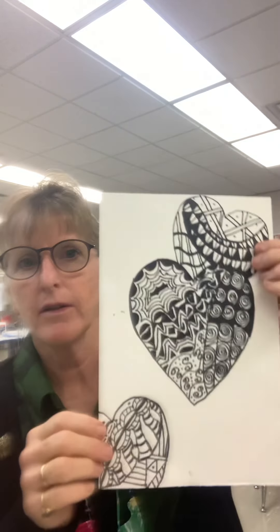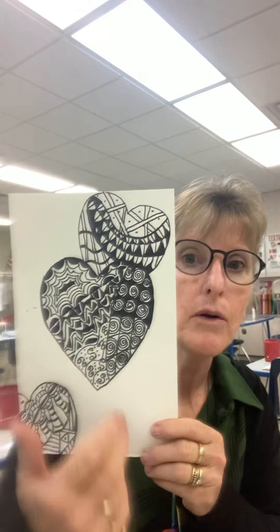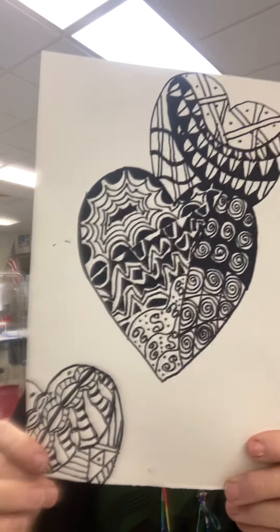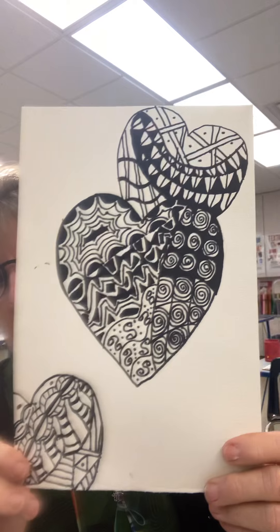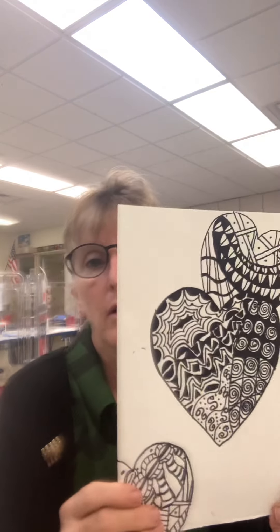Welcome back Firebird Artists. Today we are going to be continuing on with our Zentangle Hearts. You should have completed or are completing your Zentangle or tangle designs in the spaces that you created in your hearts. Now the next part is to add some watercolor fun.